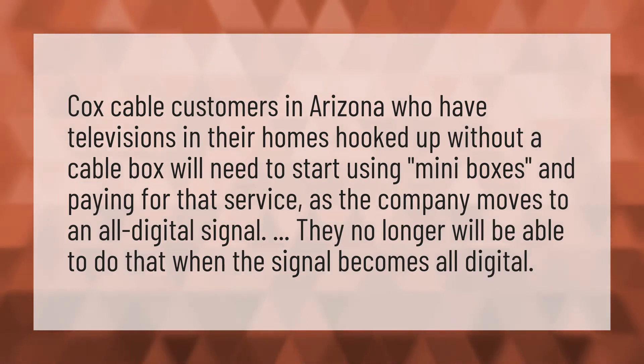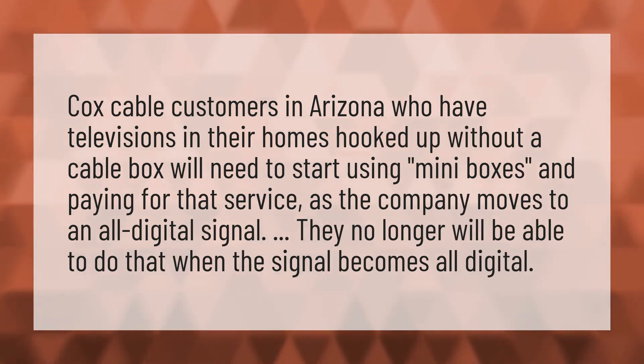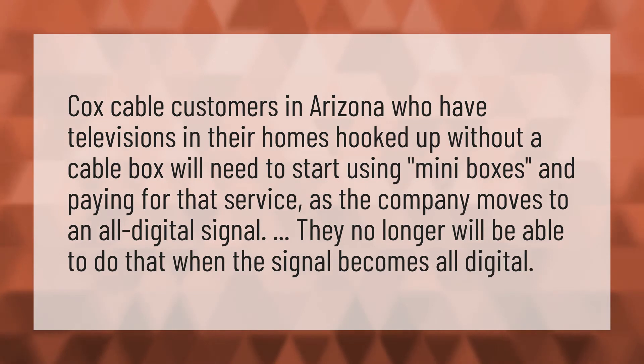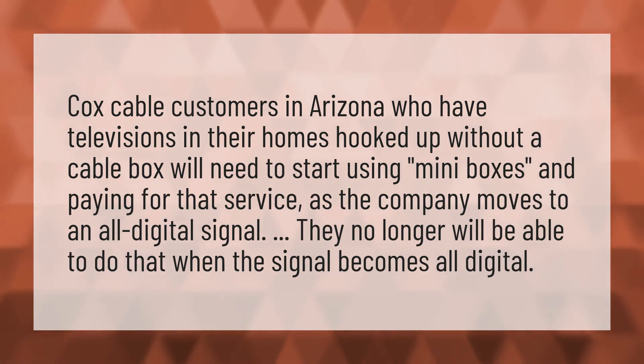Cox Cable customers in Arizona who have televisions in their homes hooked up without a cable box will need to start using mini boxes and paying for that service, as the company moves to an all-digital signal. They no longer will be able to do that when the signal becomes all-digital.